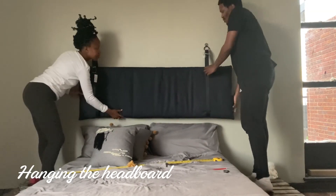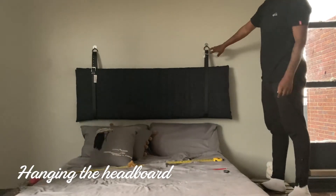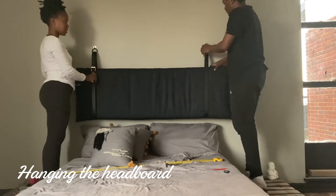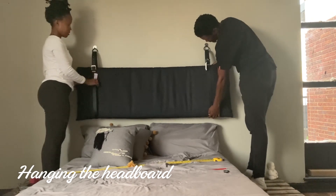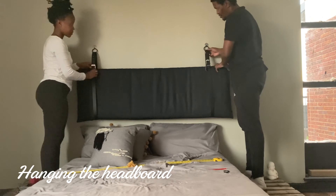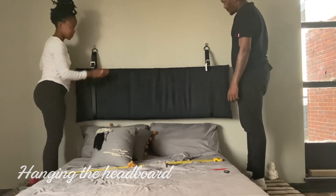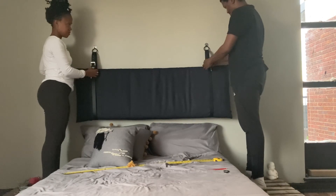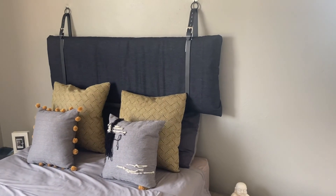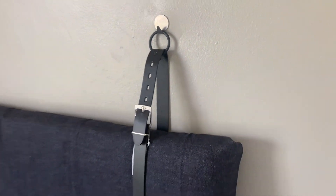I got assistance hanging the board — this is where your friend comes in handy again. We adjusted the buckles to make sure they're sitting the same and that the headboard and belt are straight. I didn't take off the tags because I'm still not 100% sure about the black buckles with the black belts, but we'll see with time. Here's the final product — thanks for watching! Please like, share, and subscribe, let me know what you think, and send me pictures if you make it.